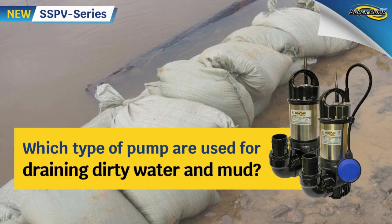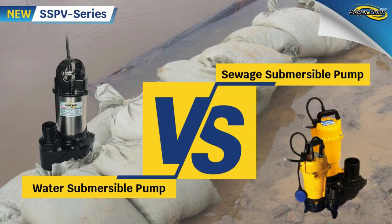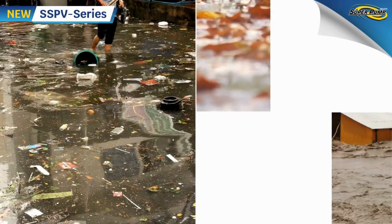Some people have problems and questions when planning to buy a new pump for draining flooding water. Which one is suitable — a water submersible pump or a sewage submersible pump? It's unpredictable whether flooding water would be clean, dirty, or mixed with mud.